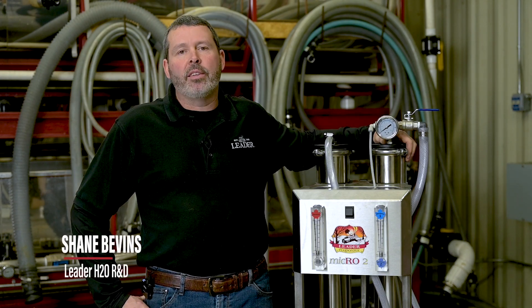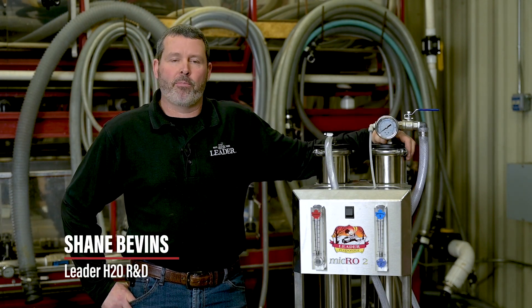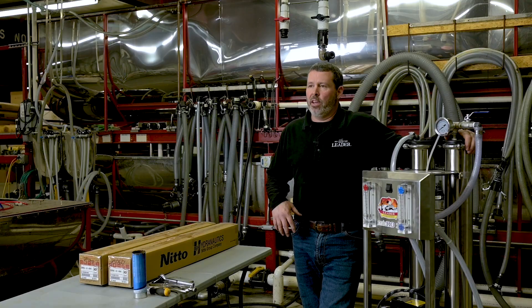Hi, I'm Shane. I'm with H2O Leader. Today I'm going to be showing you how to remove membranes and replace them on one of our micros.